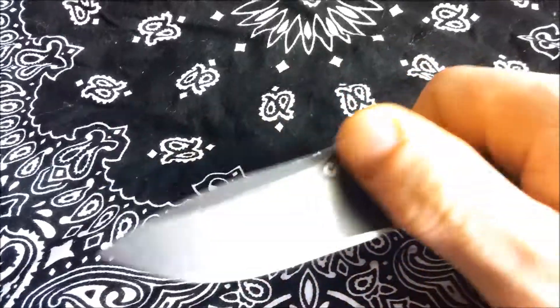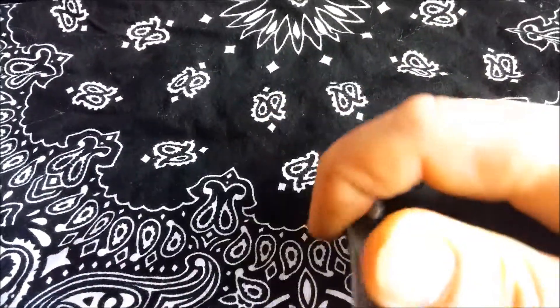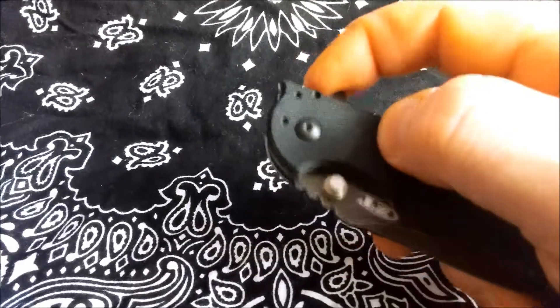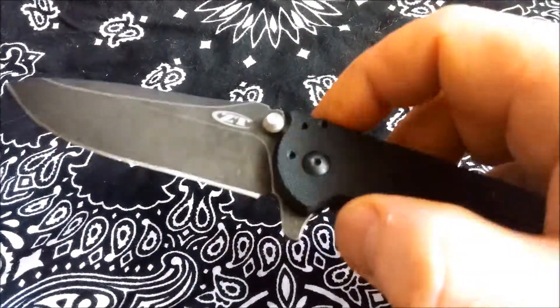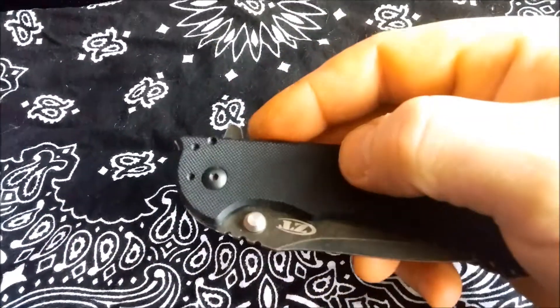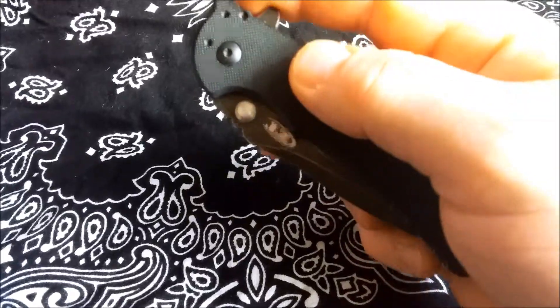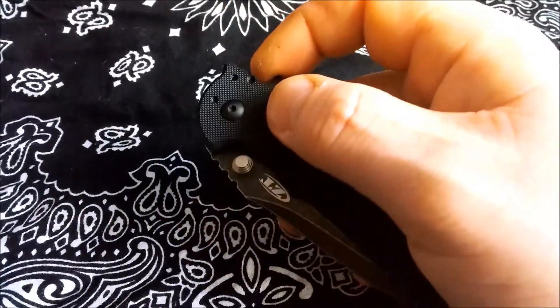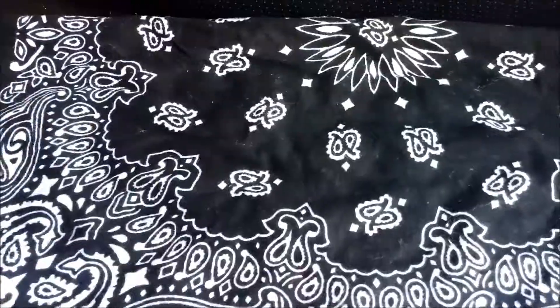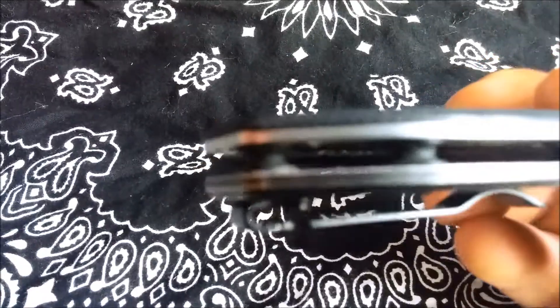No play in the blade at all. The assisted spring is very easily removed by removing the scales and removing the torsion bar, which I've done and then put back in depending on what you like. I bought this knife for the assist, but some people don't like it — I do. The knife has three-pillar stainless steel spacers in the back, keeping it light.